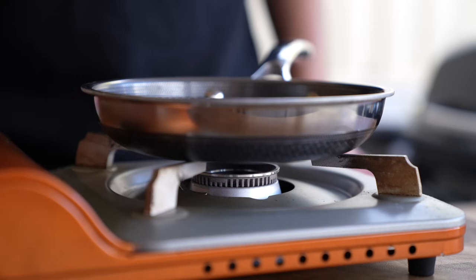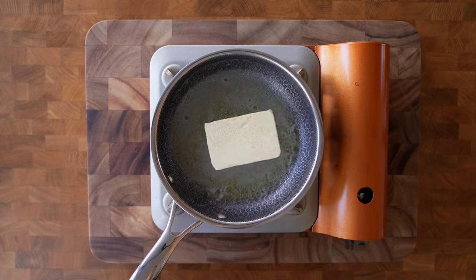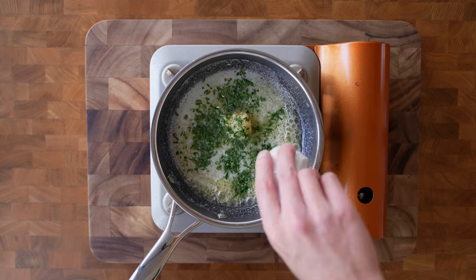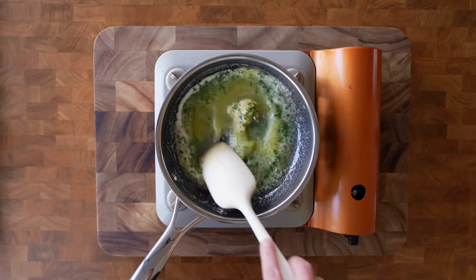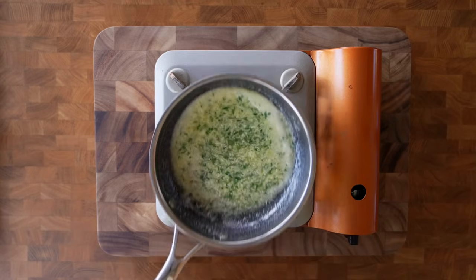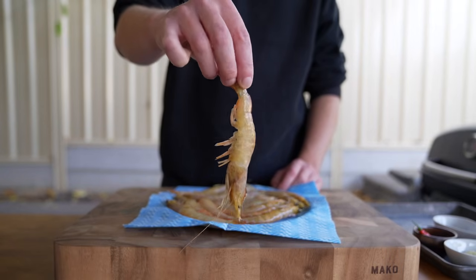For the garlic butter, place a small pan over a medium heat and add in 50 grams of unsalted butter. The amounts here are completely up to you — it just depends on how much garlic butter you like. Allow that to melt, then add in the garlic and the flat leaf parsley. Mix it all around and cook for one minute, being sure to break up the garlic because it can clump together. Then remove it from the stovetop.